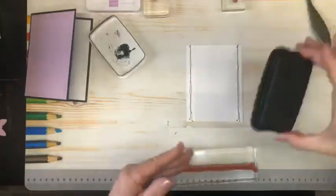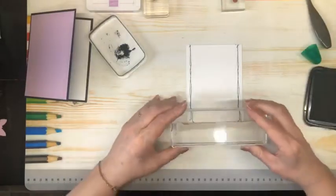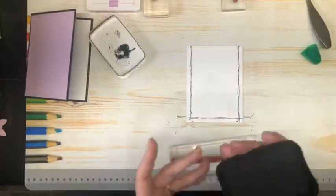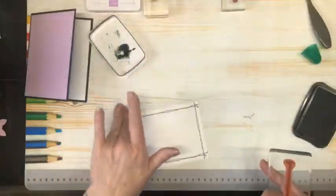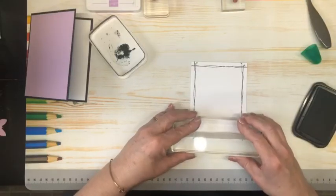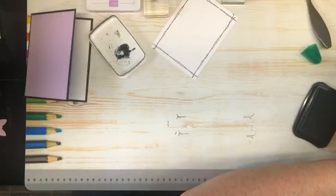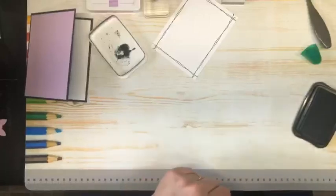We just have the two ends, just forming a little frame with our card. Sad to see that this is one of the stamps that are retiring, because I really, really like it. Now we're just going to slide that out of the way, and I am going to bring in a cloth and clean up this ink so I don't get it all over everywhere.